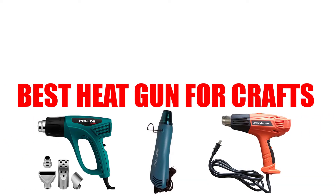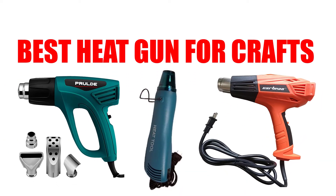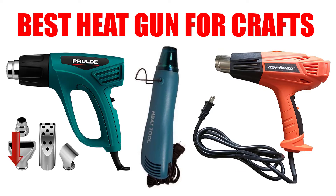Are you looking for the best heat gun for crafts? In this video, we will break down the top 4 heat guns for crafts on the market. We have included links in the description for each product mentioned, so make sure you check those out to see which one is in your budget range.